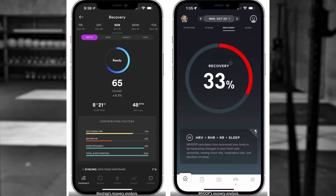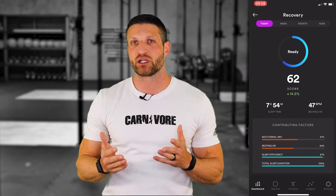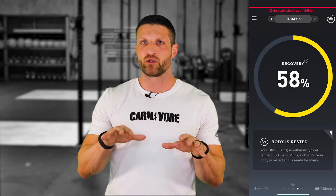Every morning, both mobile apps give you a recovery score — an indication of how ready you are to work out and add stress to your system. Both devices base this on several factors: HRV is arguably the most important, along with your resting heart rate, since when HRV goes down you're more stressed and resting heart rate tends to go up slightly. Sleep quality and activities from the previous day also factor in, and both devices give you a solid indication of how you're doing.